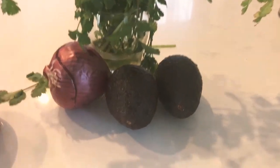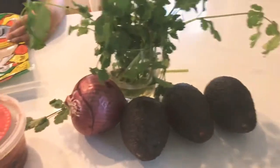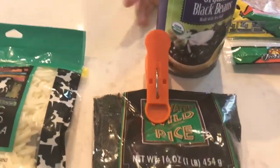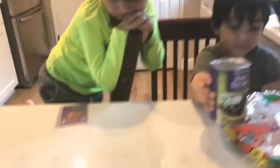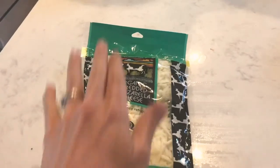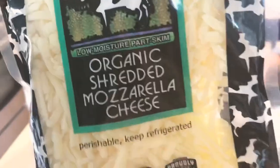This is for our guacamole — we're going to do homemade guacamole with three avocados. We'll use half an onion, cilantro, and some salsa. This is the wild rice, the seagrass that's cooking. Some organic black beans from Trader Joe's. And if you don't care about vegan, you can add some cheese — jack, cheddar, or mozzarella. There's also the option to add some grilled chicken as well.